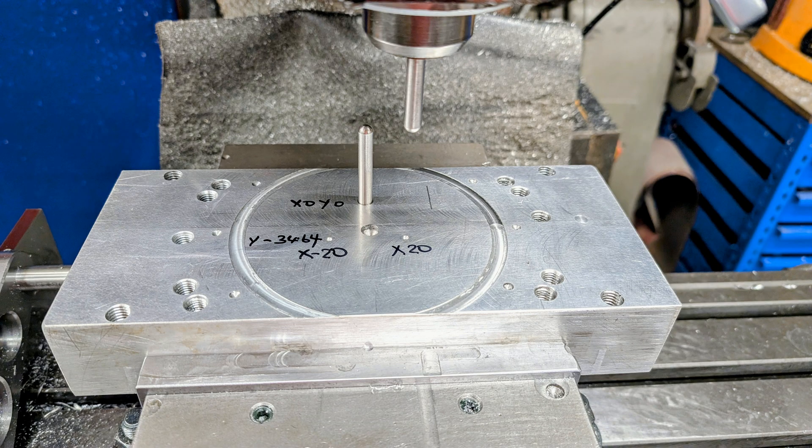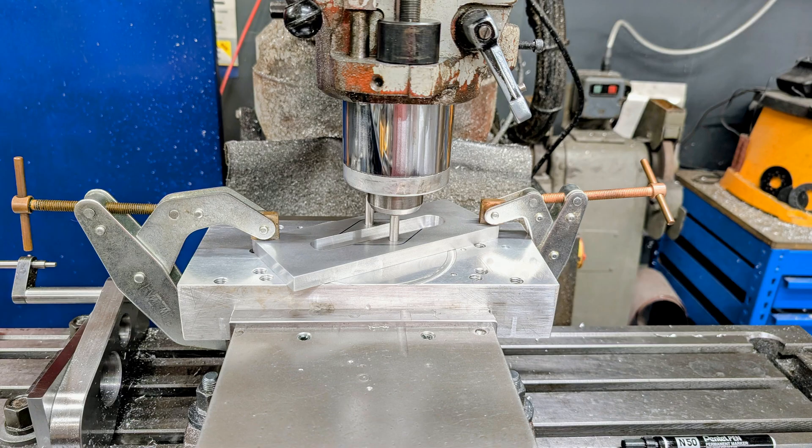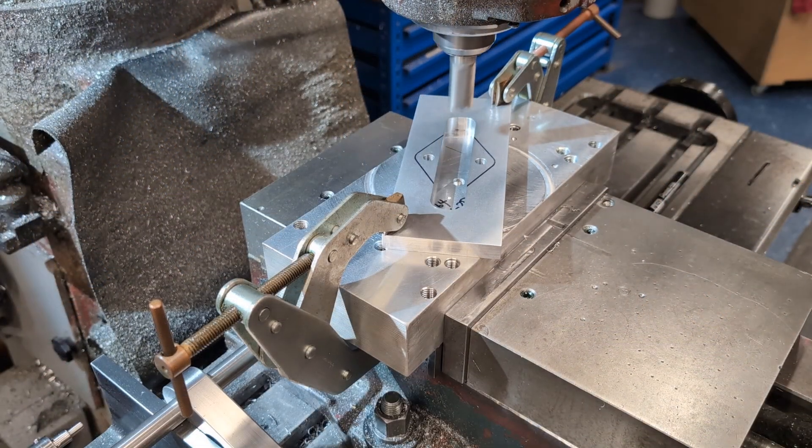A second pin is held in the collet and moved to the calculated position for the first angled cuts. The plate is located on the bottom pin which establishes both the angle and the position. The plate is then clamped securely.